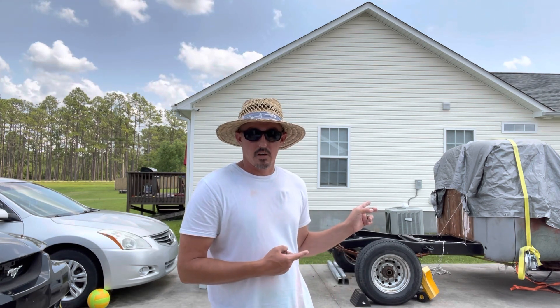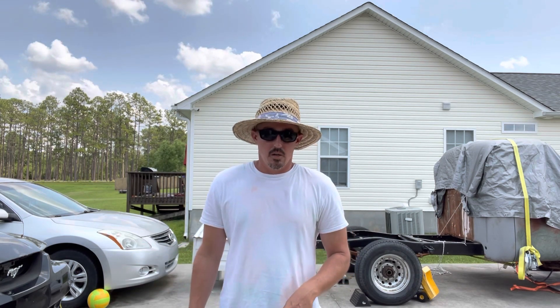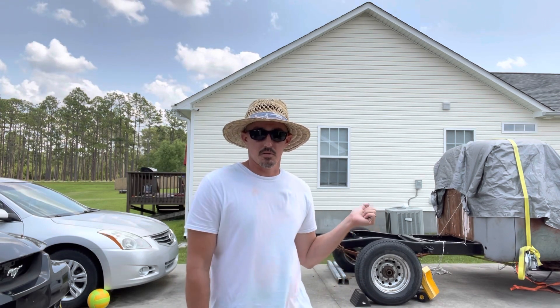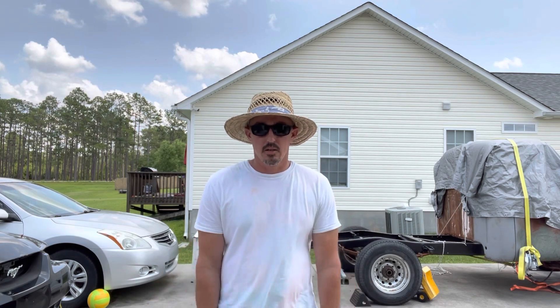I'm going to start working on this 55 Ford. I got a 2001 Mustang that the motor went out in at about 146,000 miles, but I'm going to take the rear end out of it and hopefully swap it into my 55, and use a drivetrain from like an 88 to 93 Mustang.